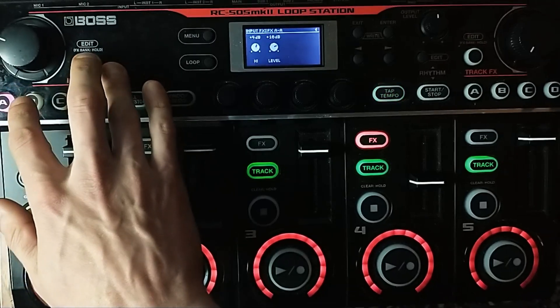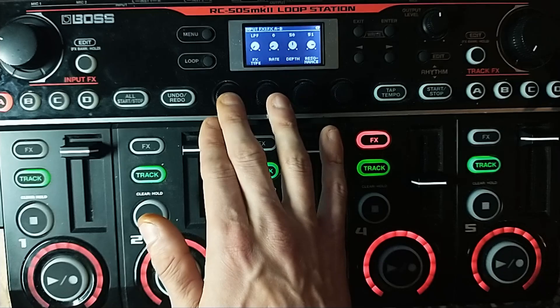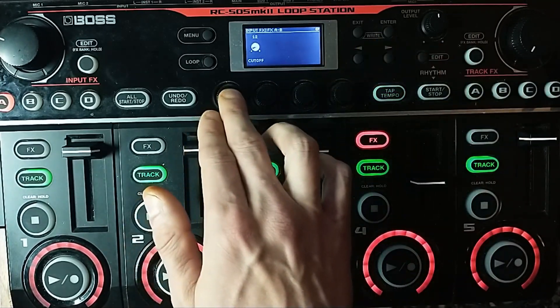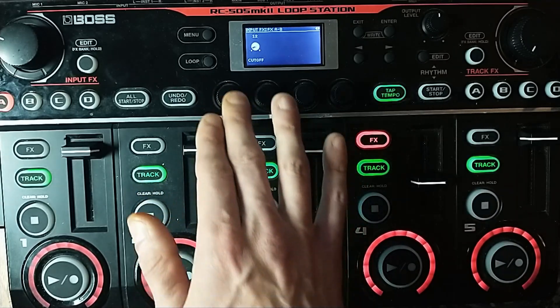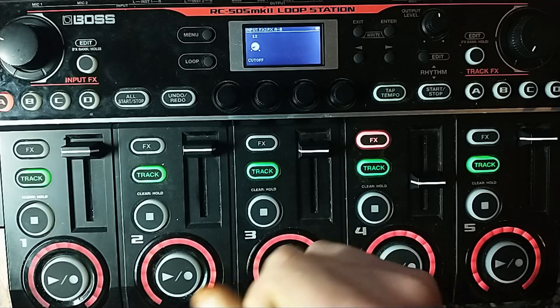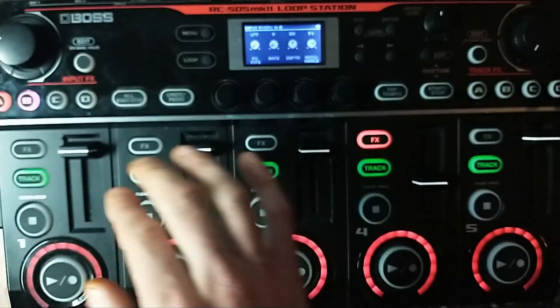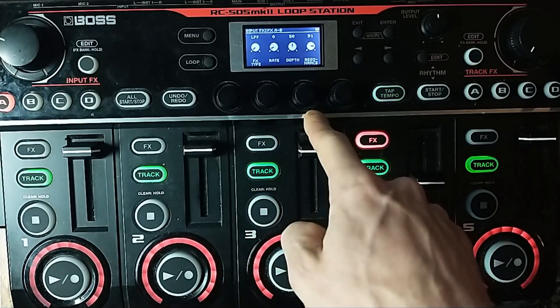On B, going into that, because we have a very loud signal going in, we're going to have a low-pass filter with the resonance set really high, and the cutoff set really low down at 12. That means solid signal coming in, it's going to really hit that resonance, and we just get one pitch. We don't want this moving, so the rate is on zero — the depth doesn't really matter.